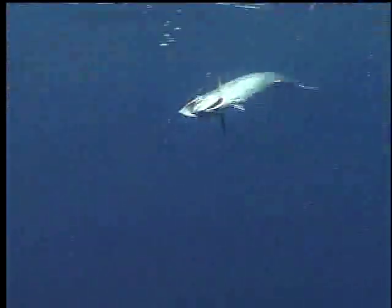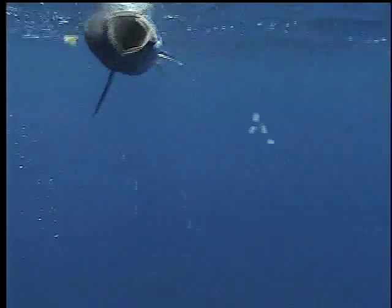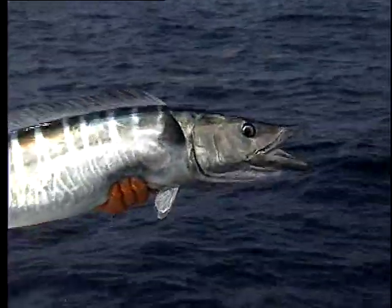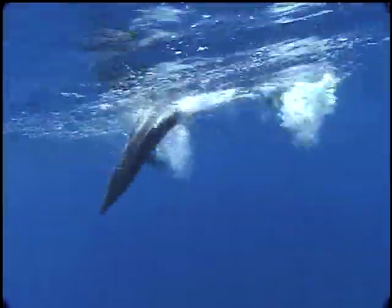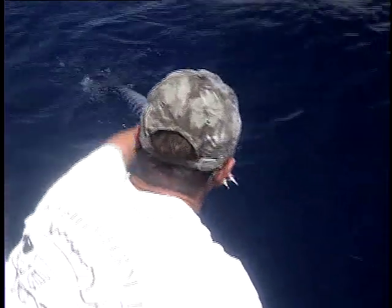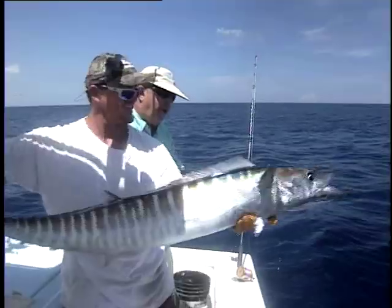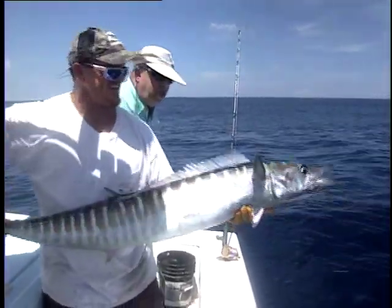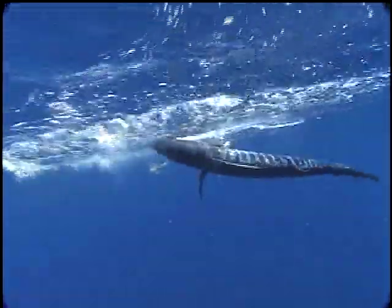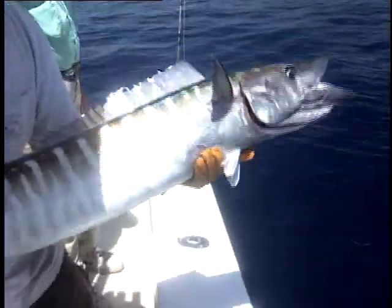Wahoo can also pose a danger if not handled carefully. They have incredibly sharp teeth capable of causing a serious wound if those teeth merely brush against you. They too should be left in the water if you plan to release them. If you're going to gaff a wahoo, insert the gaff near the head of the fish. When you gaff a wahoo in the midsection, its flexible body allows it to swing back and forth with its mouth open.